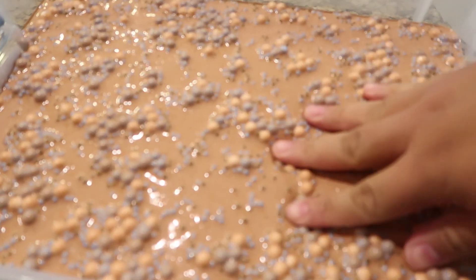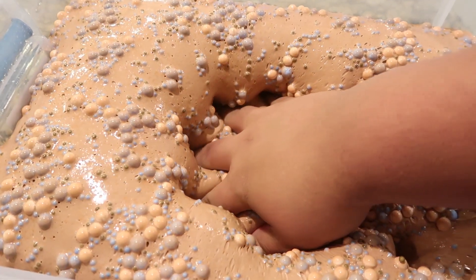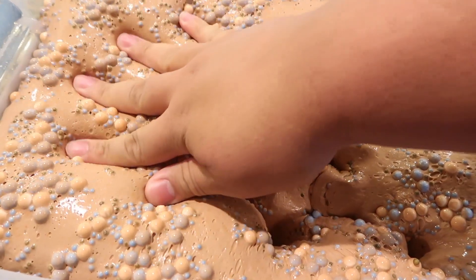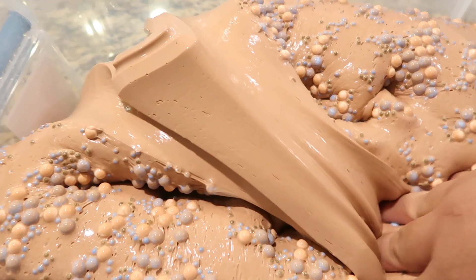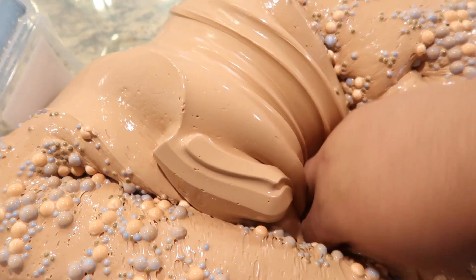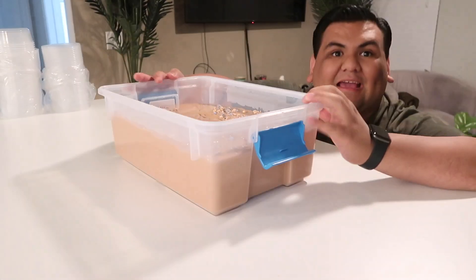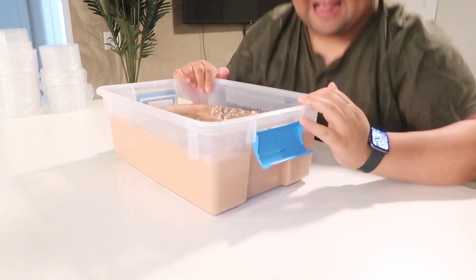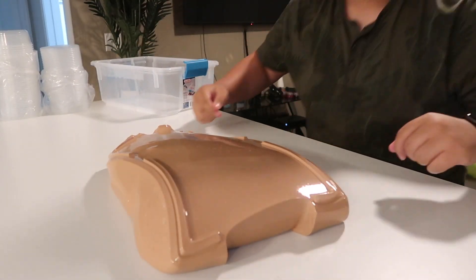Almond Joy Thicky - it smells so good, that gloss though, yes queen! I'm gonna package up this Almond Joy Thicky but first I want to show you how thick it actually is - yes honey, that is amazing!